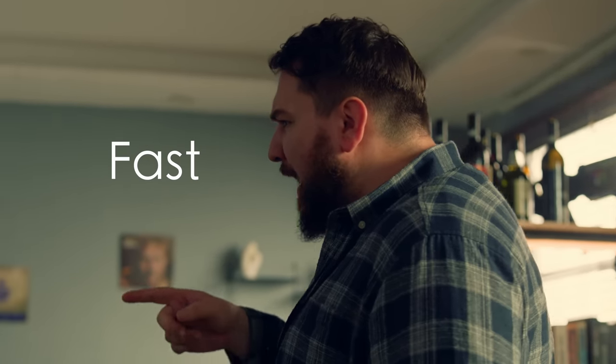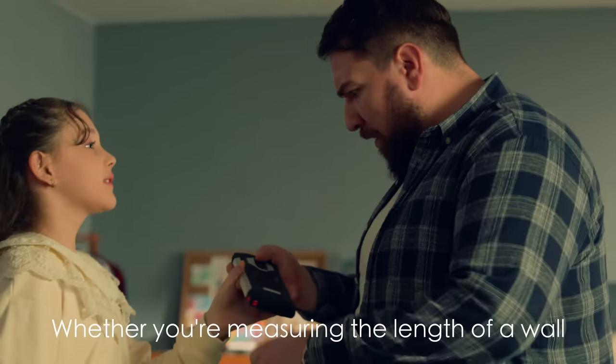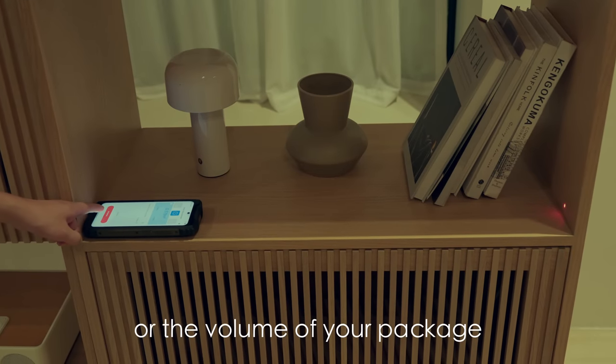Is it really fast, easy to use, and portable? Of course! Whether you're measuring the width of a wall, the area of a table, or the volume of your package...